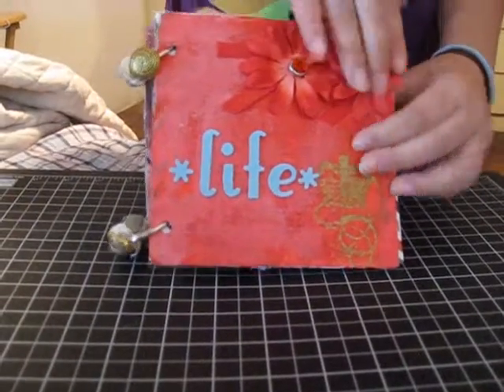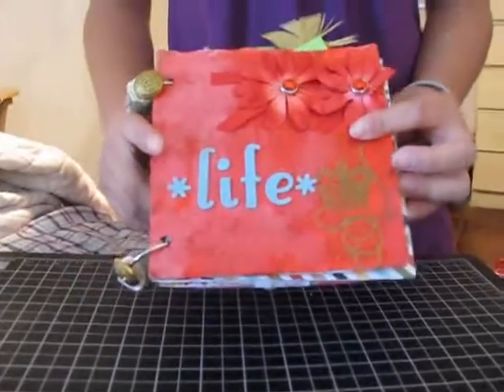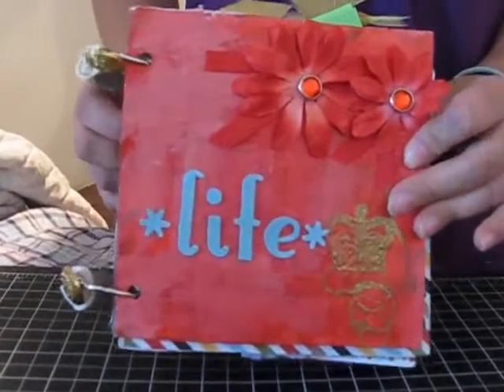Hi, this is Sofiano and I just finished a mini album. This one is called Life. And as you see, it's a very weird cover page. I'm just being very random right now.